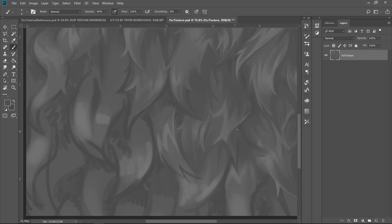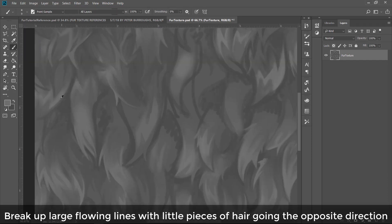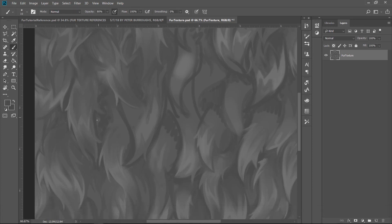It's tricky to get a natural feeling with fur. Some strokes look manufactured, but if you have more of an S-shape instead of just a C-shape, it gives it a little bit more life. I was actually working with real fur this week because I sew little stuffed animals for conventions, so that real-life exposure has been helpful. You've got to break up large flowing lines with little pieces of hair going in the opposite direction.